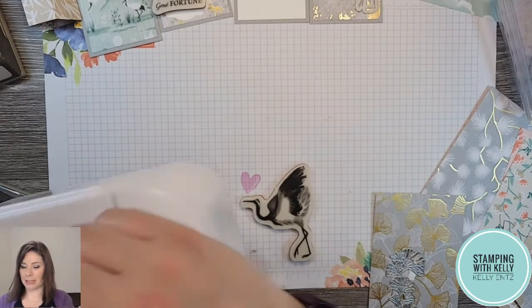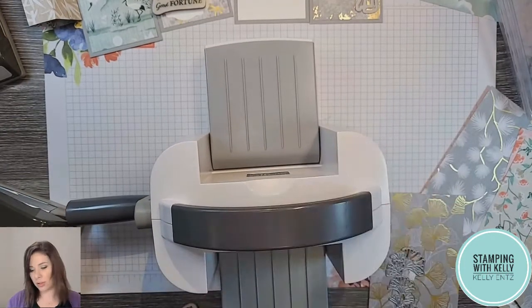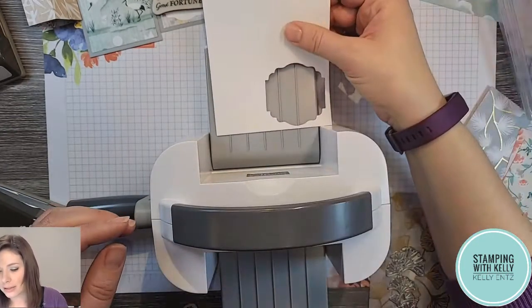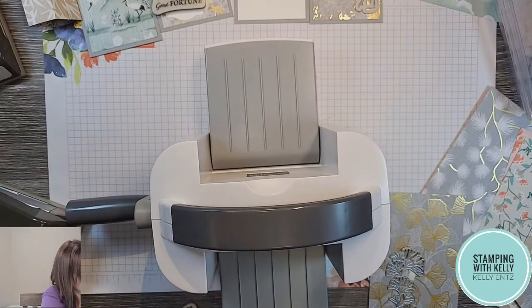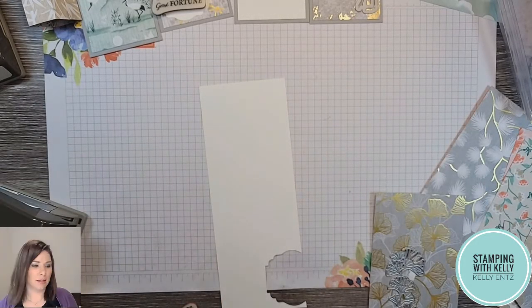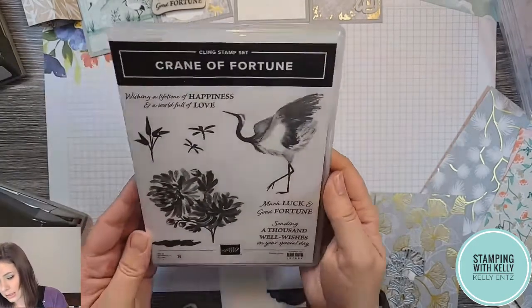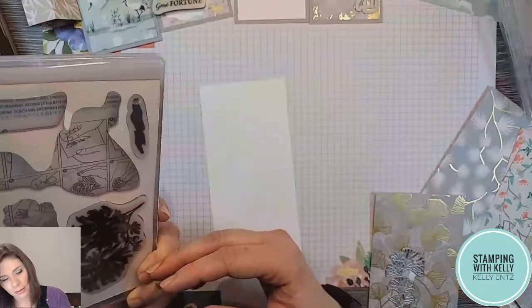I'm using my Baby Boss today. When you're using the smaller machine you just have to make sure your paper is cut to fit, so I have to trim a little bit down. The size of the plates are three and a half inches, so just a little bit less than that — three and a quarter, why not. Now I can stamp on here.